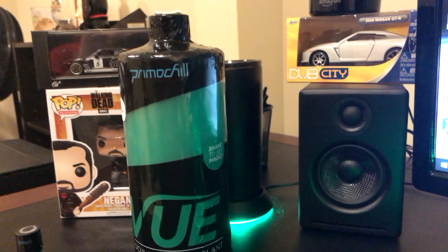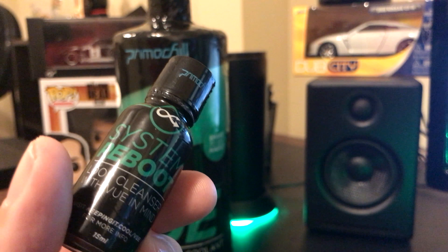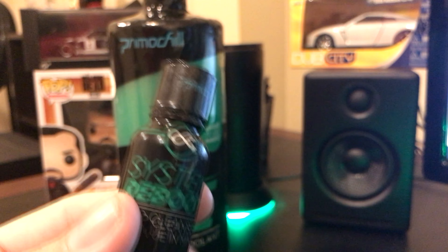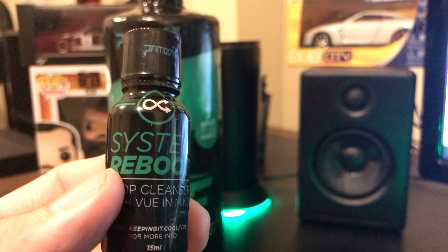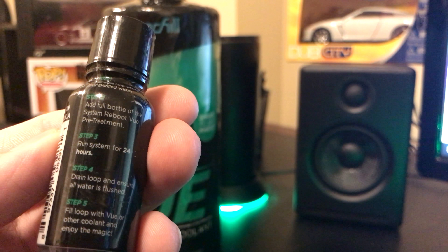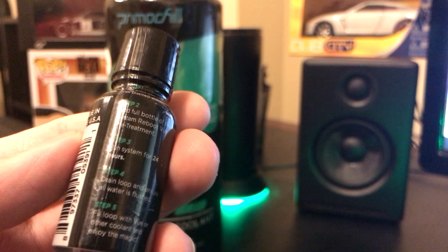Without further ado, let's jump into this. What I'm talking about is the Primochill Vue, seen right here — I have it in UV green. I also got the System Reboot, which is for those of us that have been running different liquid in a custom loop for a while. You mix it into your distilled water and run it for 48 hours — it says at least 24, but I've heard 48 is better.